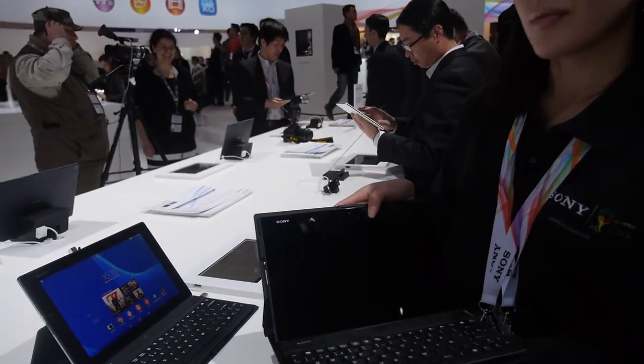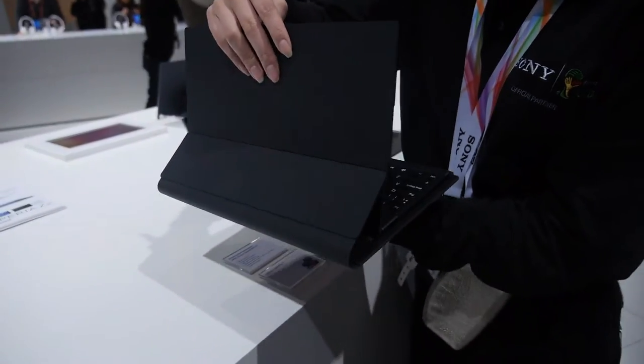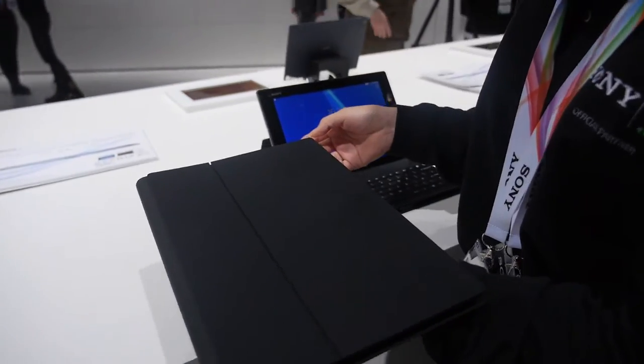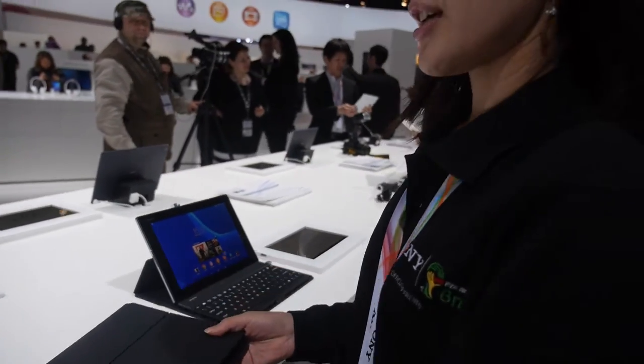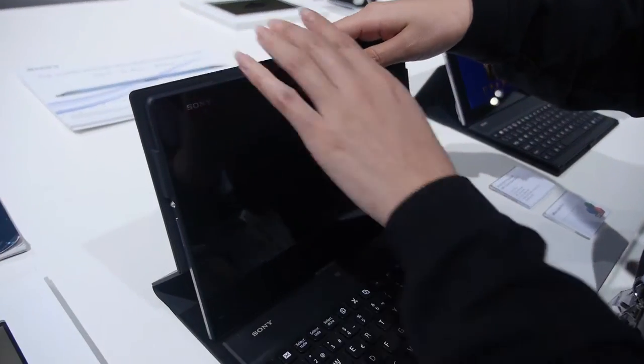So can you try to close it and see how it looks? How soon is this going to be available? It's dependent on the country. Nice.